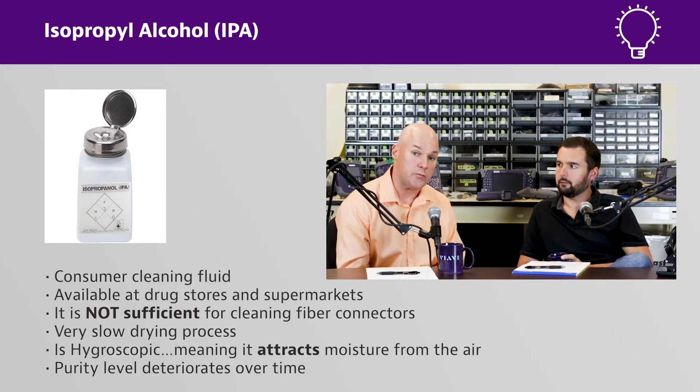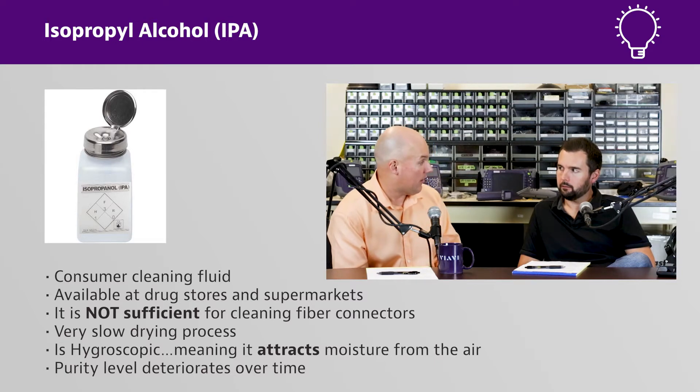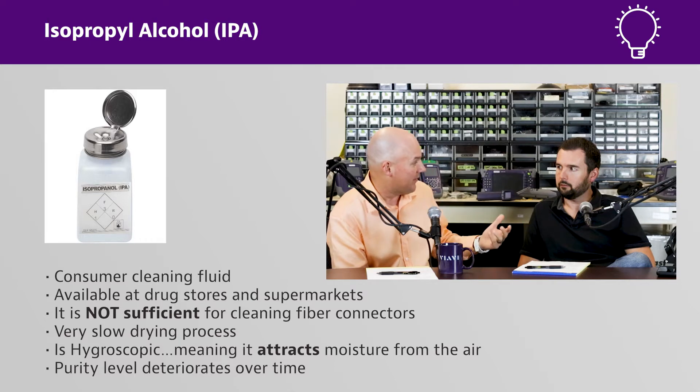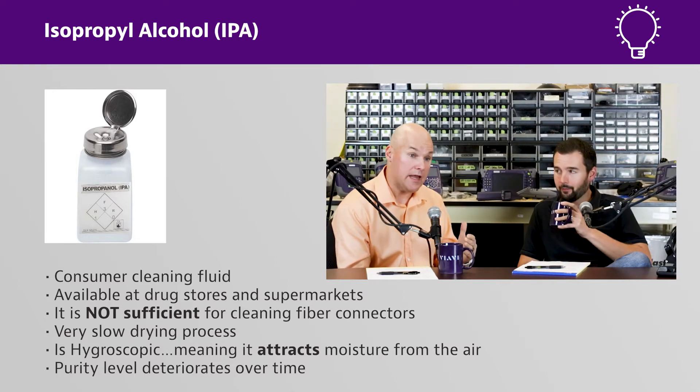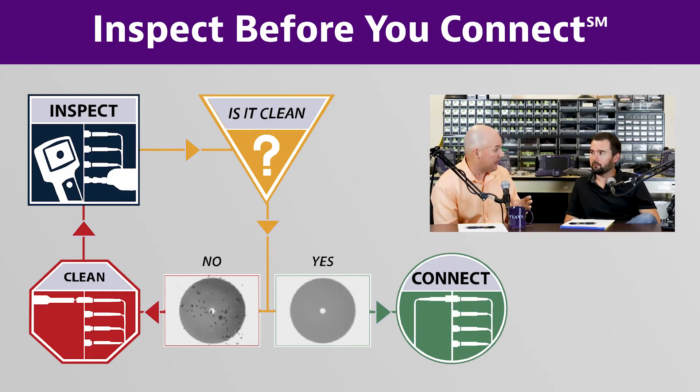One of the biggest challenges with using isopropyl alcohol, especially when you use it in bottles that are not sealed, is it's constantly pulling water in. And what happens if I clean something with dirty alcohol, or alcohol that's been cross-contaminated? Now you make it more dirty. And so that brings back the point that you always want to inspect, clean, and re-inspect. You should never assume that any method is always 100% from a cleaning perspective.